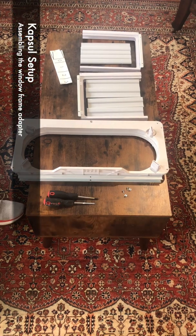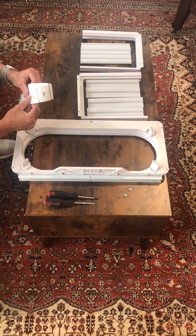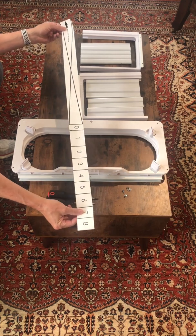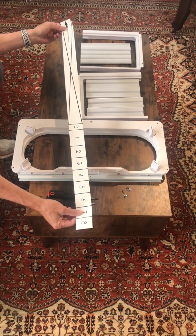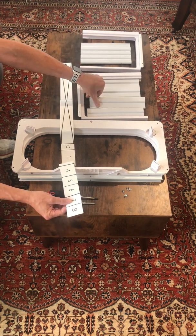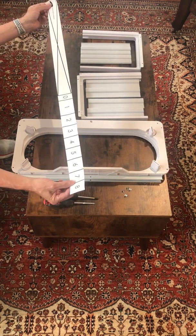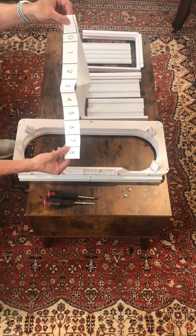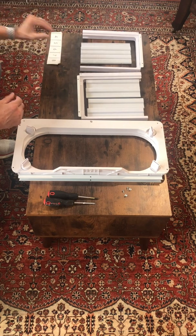What I'm going to show you here is the basics on how to assemble a window frame adapter. The most important part is to measure the window that you are going to be installing this in, to see how many of the little segments you're going to want to use. In this case, I have a 34-inch window, so I'm right between 7 and 8 — I think we're going to go with 8.